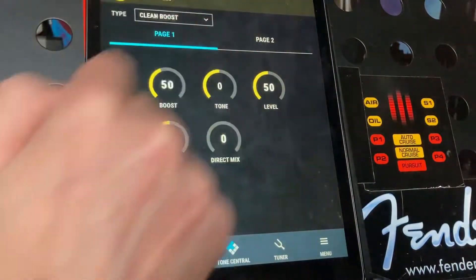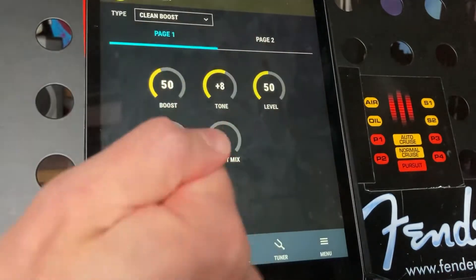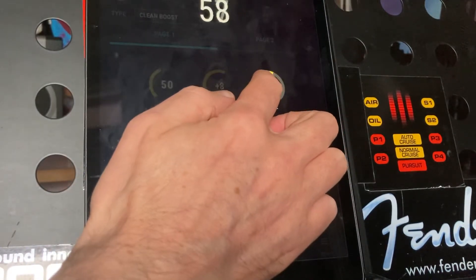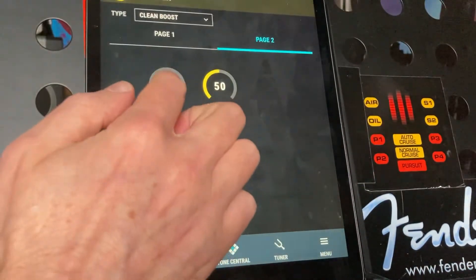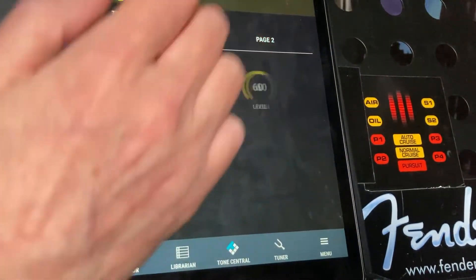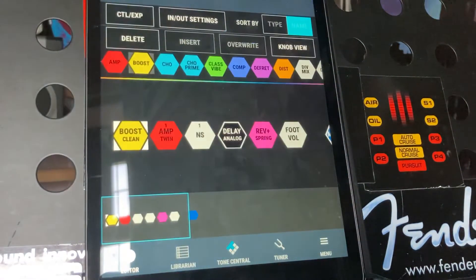You just go to knob view — you've got two pages. Choose your lovely finger, just change it to where you want it to be. Obviously you try the sound as you're doing it and just let go. On page two you've got the additional controls as well, and you can actually change the type of effect within that block, but we're fine with the booster.